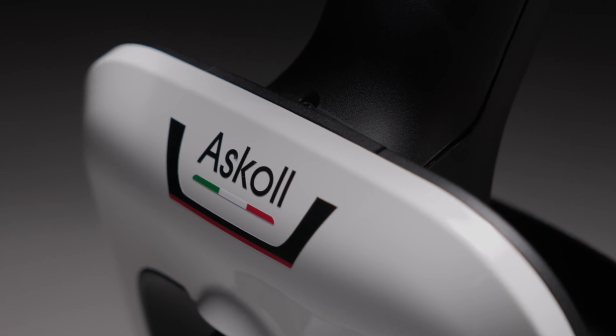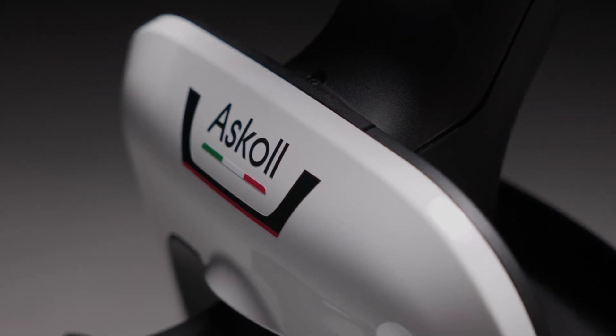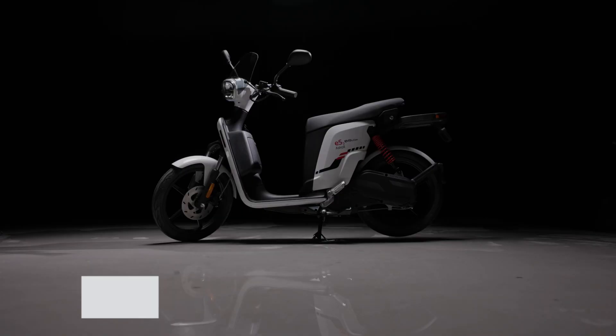This is a truly made in Italy product because the electric motor, batteries, and body are all being made in-house at Ascol. It comes in three colors: white, gray, and blue.